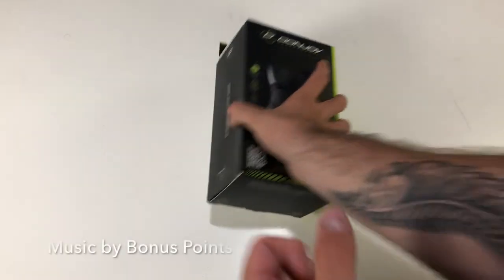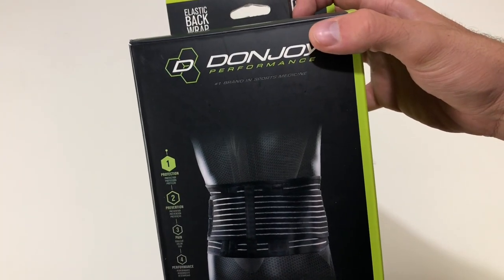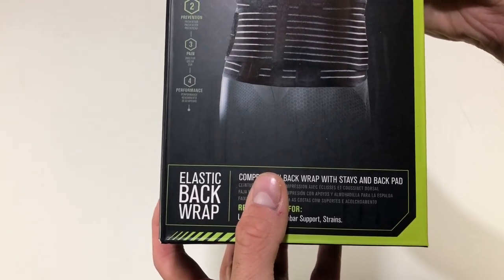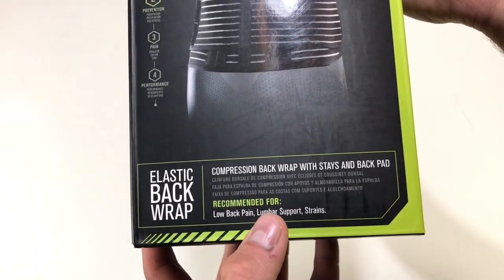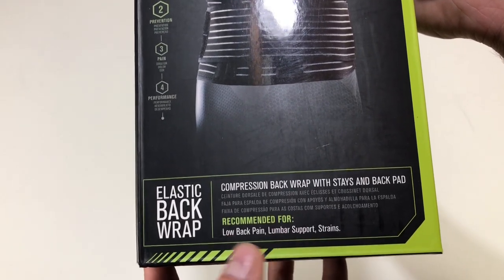Let's just look at the packaging. On the front it says DonJoy Performance — number one brand in sports medicine. One: protection, two: prevention, three: pain, four: performance. Elastic back compression back wrap with stays and back pad, recommended for lower back pain, lumbar support, and strains.